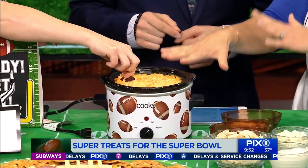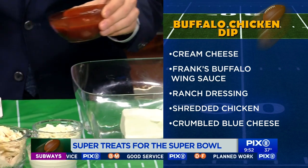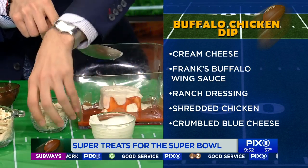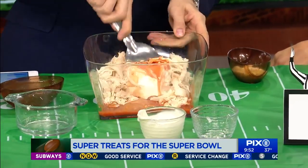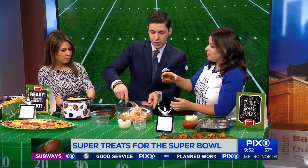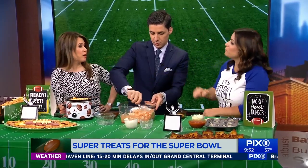Buffalo chicken wings are delicious but they get really messy, so this is a mess-free way to enjoy them — a buffalo wing dip. You'll need eight ounces of cream cheese, about half a cup of Frank's Red Hot, half a cup of ranch dressing, half a cup of blue cheese, and two cups of shredded rotisserie chicken. Mix it all together and bake at 375°F for about 20 minutes until it's nice and gooey, or put it in a slow cooker so it stays warm throughout the party. You can double the recipe too.